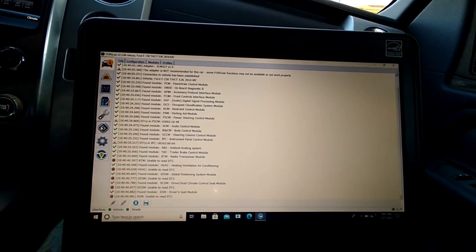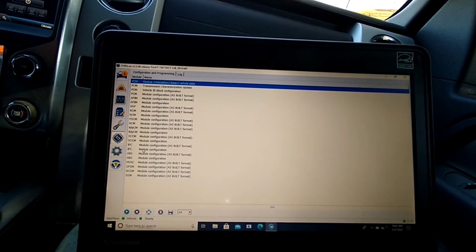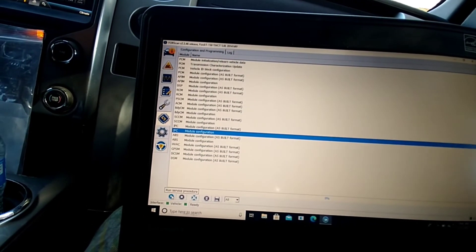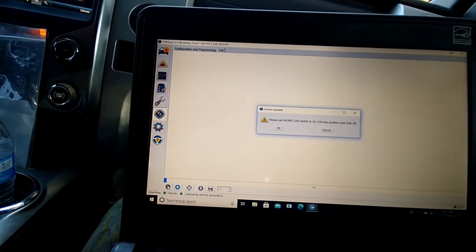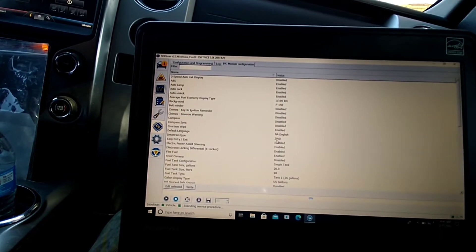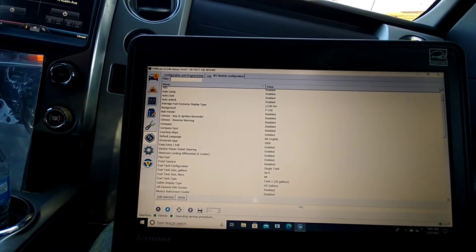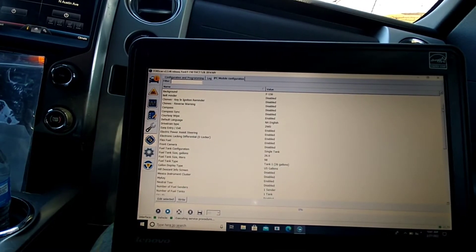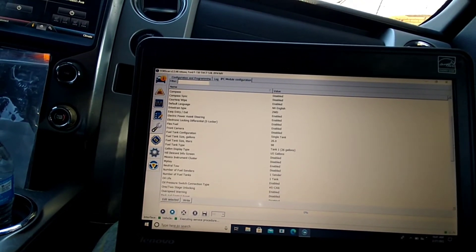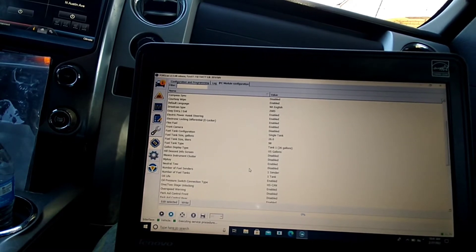It'll run all these checks, then you go to this little icon and down to the IPC module configuration. Click the play button in the bottom left-hand corner. It tells you to switch the switch again if you haven't already. This shows basically everything you can change — you can enable and disable the seat belt chime, the open-door welcome chime, traction control, MyKey, and several other things.